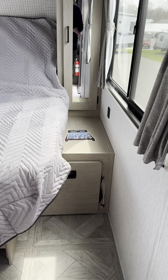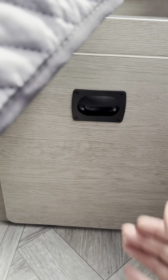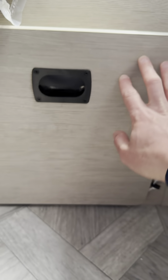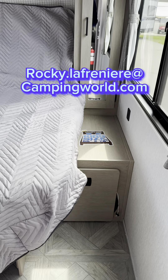Coming back at you real quick, guys — I did promise you a view of this laundry hamper, and I'm a man of my word. So here we go — that's what it looks like. You just kind of throw all your dirty linens in there and then grab them into storage after, so you're not stinking up the camper. Just wanted to show you that. Thank you so much.